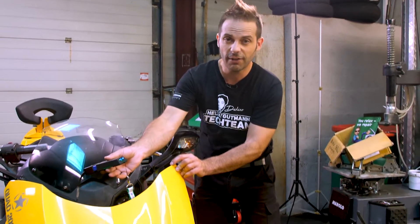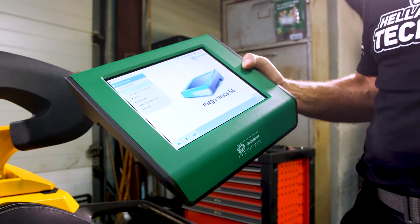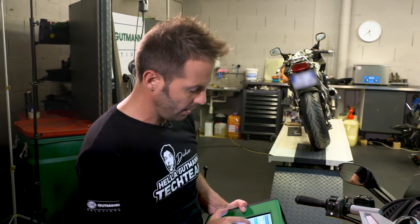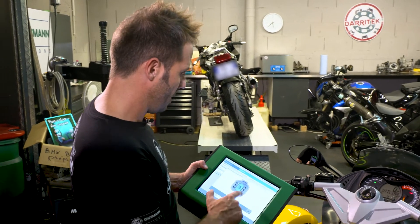I have now connected the VCI to the diagnostic plug. I'm working with the Megamax 56. The vehicle has an odometer reading of 63,000 km. Let's take a look at the parameters to see what's going on. We're establishing connection now.